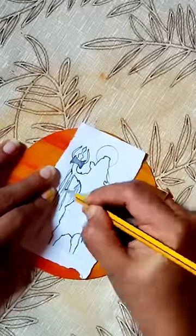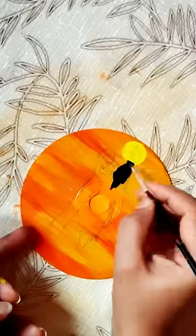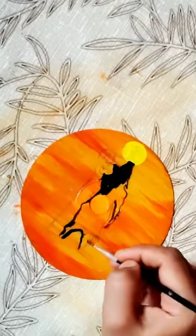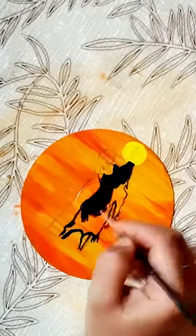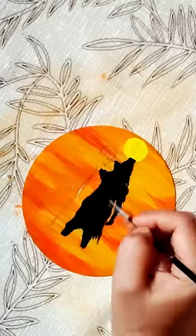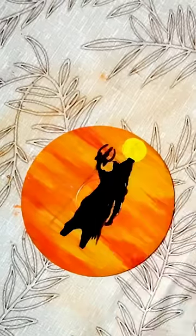We put an image in the back — you can do any image here. This is a Shiva. We put a drawing in the CD. We put a wall deck. We put a double tap here.